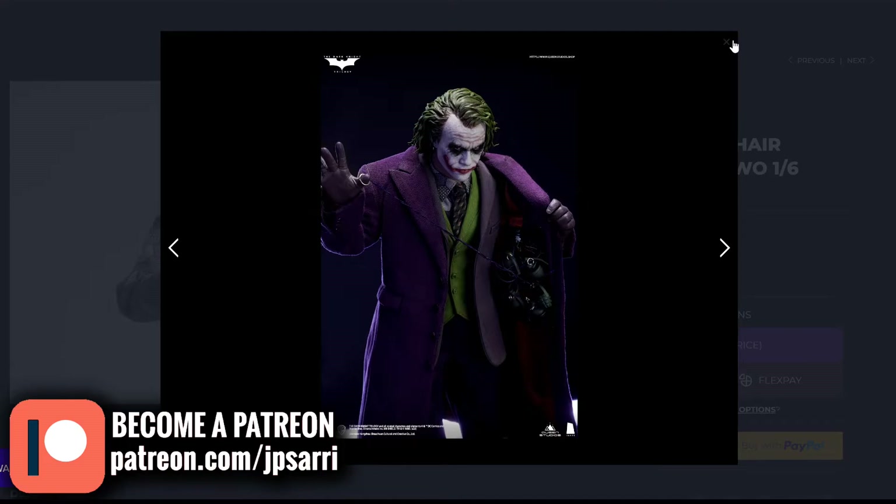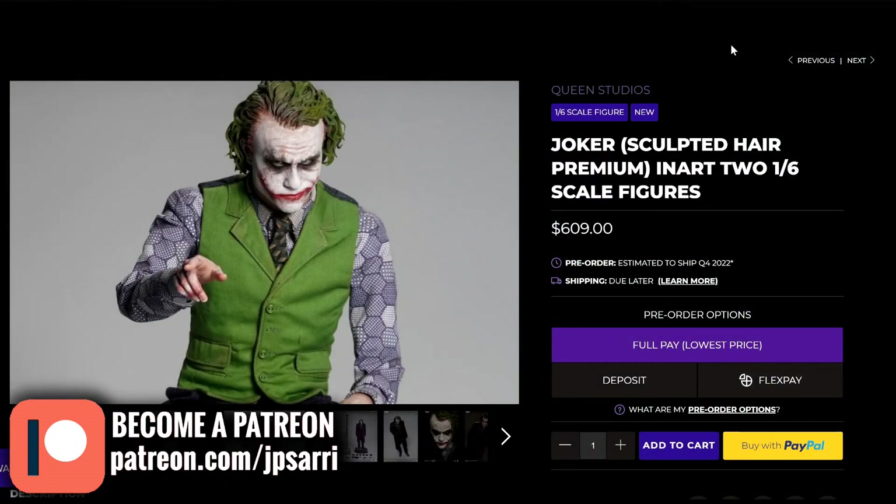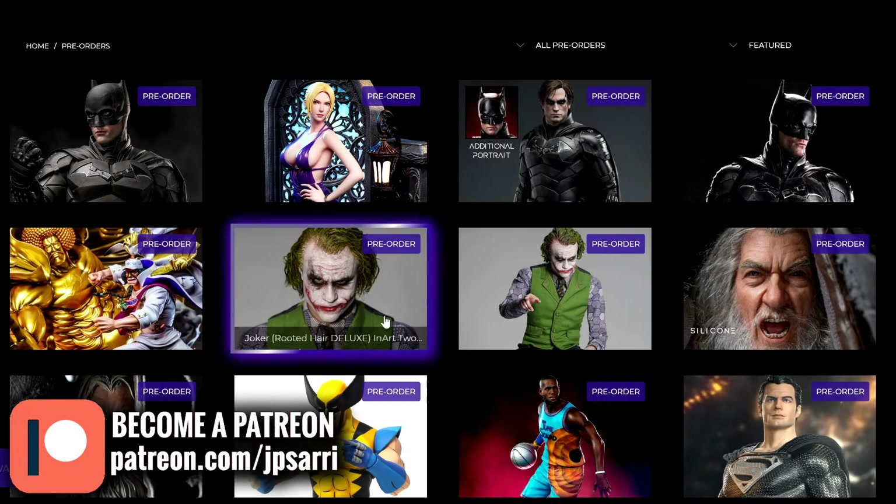If you want to have two different pieces to display them in two different ways, different scenes, I think that's the reason why you go for the other one. The sculpted one is pretty much $609. One good thing about Spec Fiction is that they offer flex pay, which allows you to pay over time. Toys Wonderland does the same thing — they have their own system.